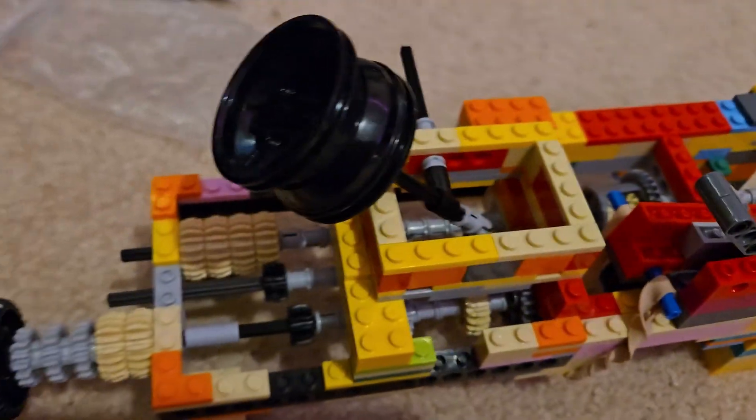Hey guys, welcome back to another YouTube video. It's SuperBT2027 and in today's video I will be showcasing my new LEGO gearbox. Well, it's not really new, but I redesigned it.